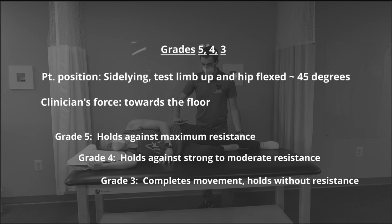Grade 5: the patient holds against maximum resistance. Grade 4: against strong to moderate resistance. Grade 3: completes the movement without resistance.